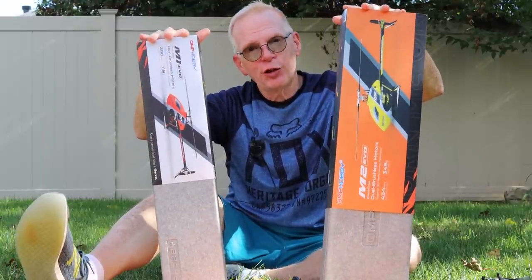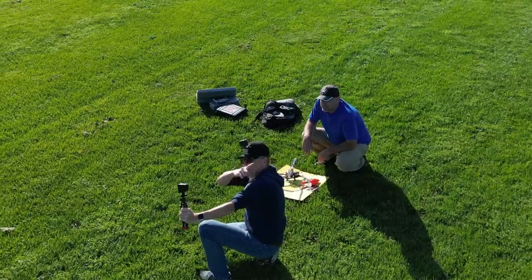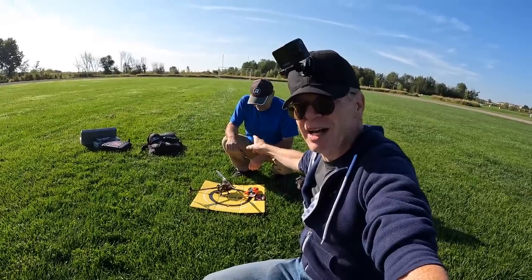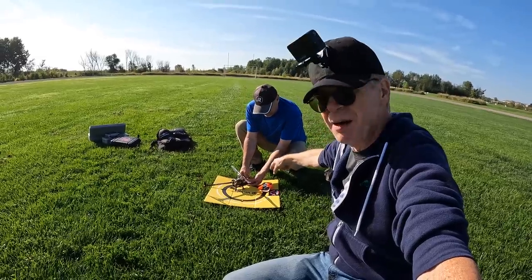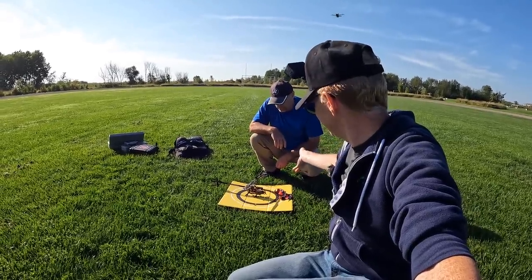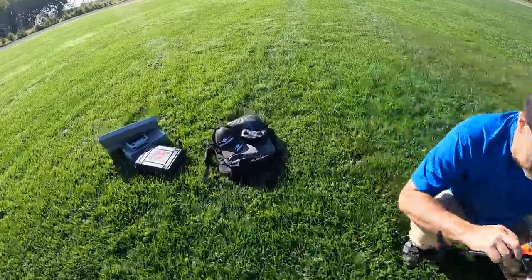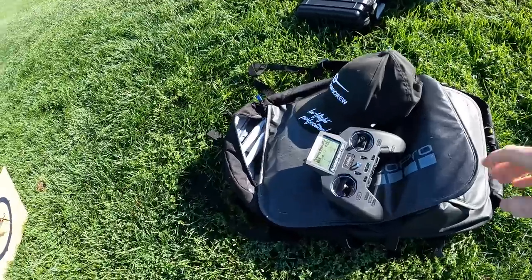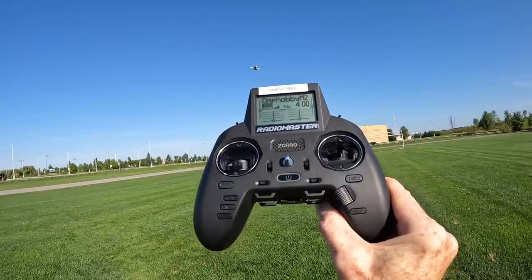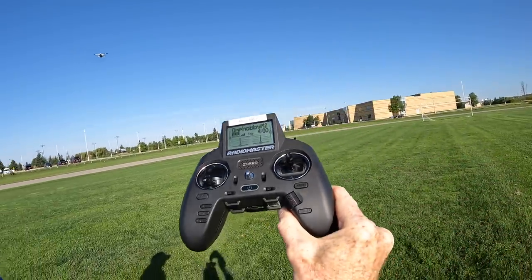Now let me show you the flight footage from the M2. There's a DJI Mini 3 circling us. Over here we have Jack, who knows how to fly helicopters. I've brought him out to help fly the OMP Hobby Evo M2 3D, which is way beyond my skill set. OMP Hobby also sent me this Zorro radio, which came pre-programmed with the helicopters — it's a super nice radio I've reviewed many times for FPV drones.